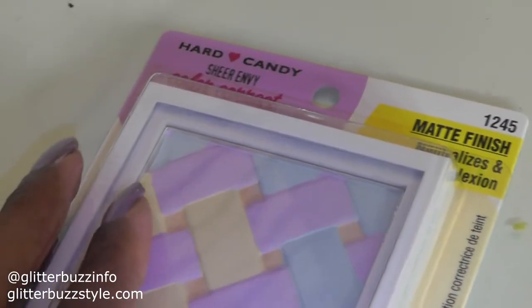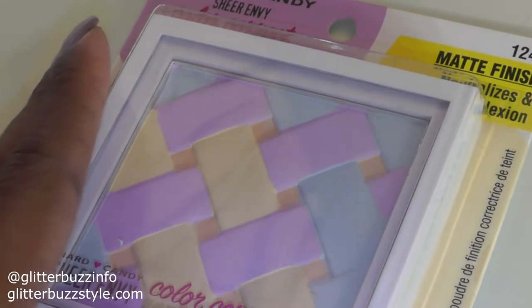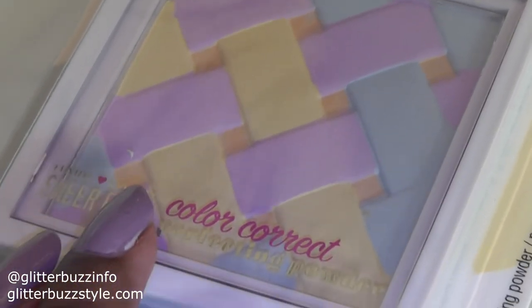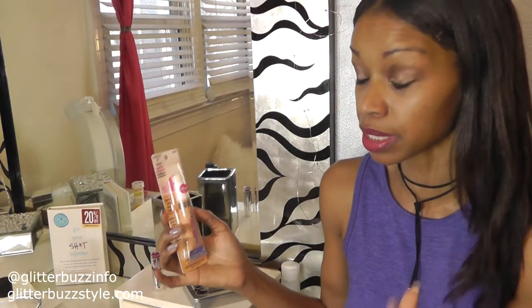You can put this powder underneath your foundation — just swirl your brush on all the shades to get a natural blend. If you're looking for color correction in a cream concealer type of texture, there's another option for that.